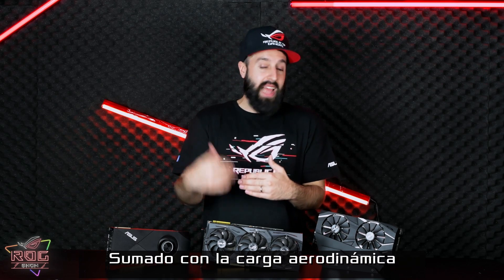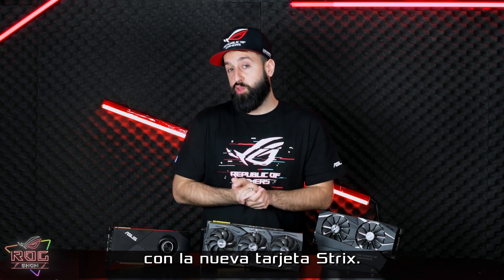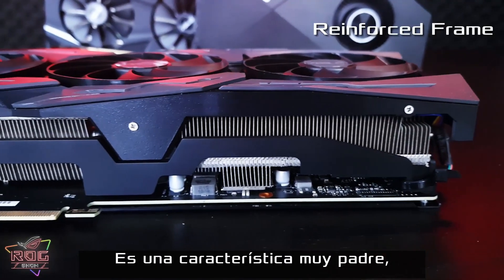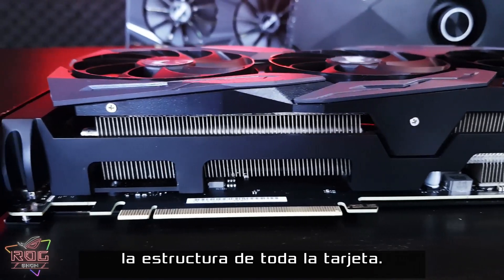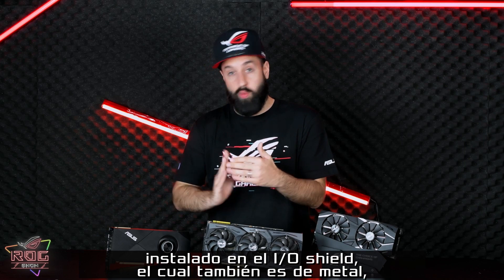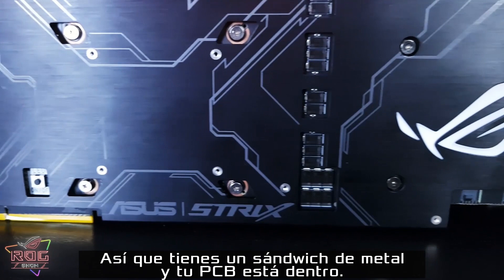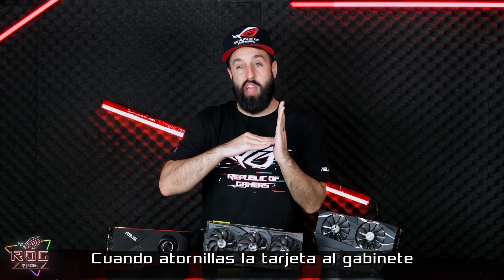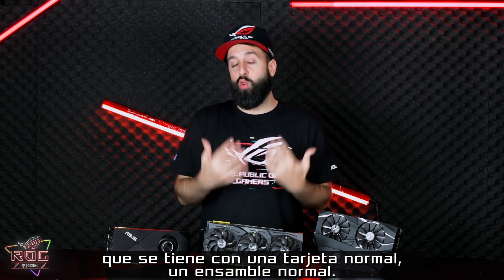Coupled with the increased downforce from the Axial Tech fan, you're going to have a way better cooling solution here with the new Strix card. We've also added this metal brace, which is a really cool feature. This basically reinforces the framing for the entire card. The metal brace is mounted directly to the IO shield, which is also metal, as well as a metal backplate. So you've got this metal sandwich, and your PCB is inside. When you screw this card into your chassis, you're going to avoid a lot of that tension that you get with a normal card.